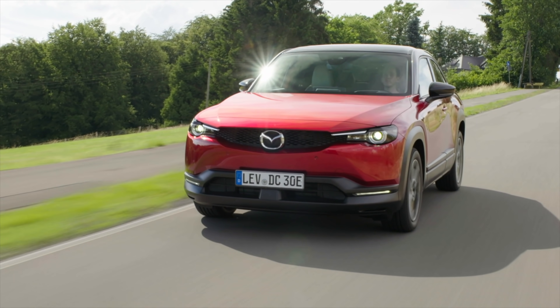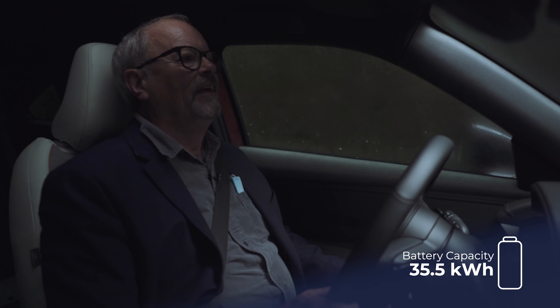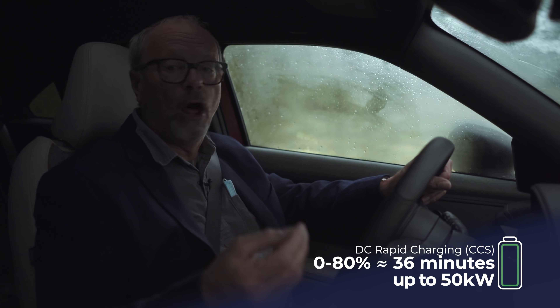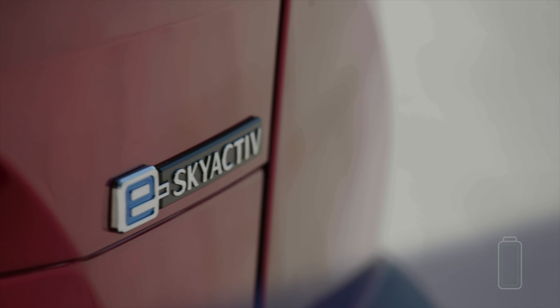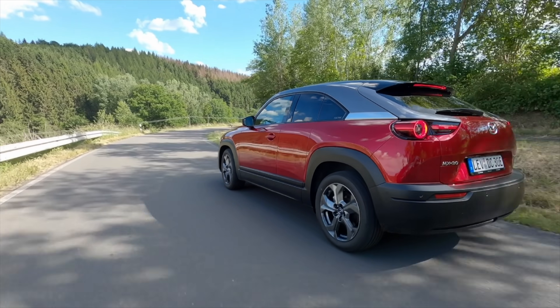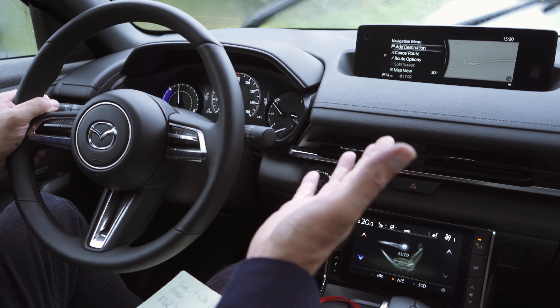It feels incredibly solid and sturdy. This car has an official NEDC range of 237 miles — there's no way, unless you were going downhill the entire time, you could get that in this car. The WLTP range, which is a lot more realistic, is 124 miles on a charge. And the range we tend to trust most — the EV database, which is really worth looking up — gives it a range of 110 miles on a charge, which I think is probably going to be realistic. That is still very useful for an enormous amount of people — 110 miles could be three or four days of a regular commute.